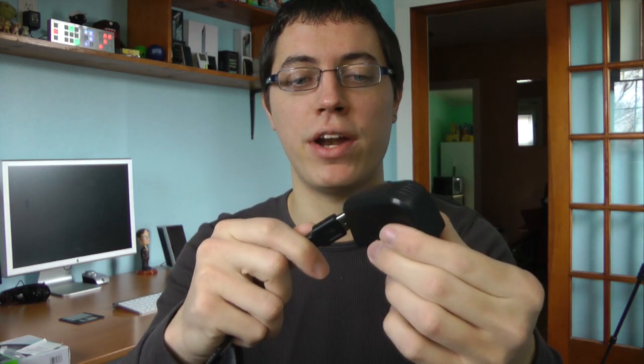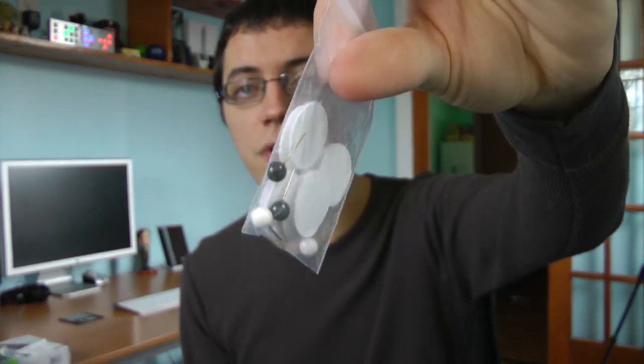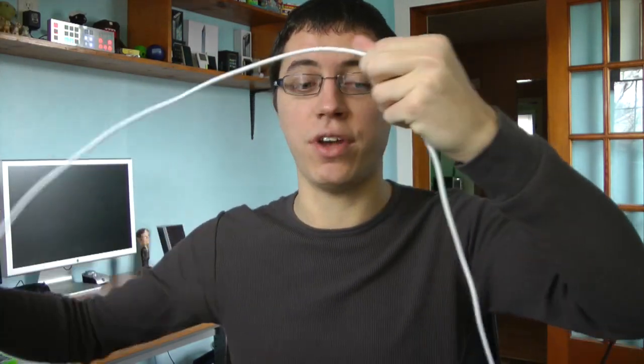It is mini-USB on one side and then regular USB on the other, which then plugs into this standard power adapter. You do get these little push pins as well as Velcro tabs, so if you do want to mount the antenna itself on the wall, then you can. And finally included — and this is definitely required — a 16-foot coaxial cable. That's plenty of cable.